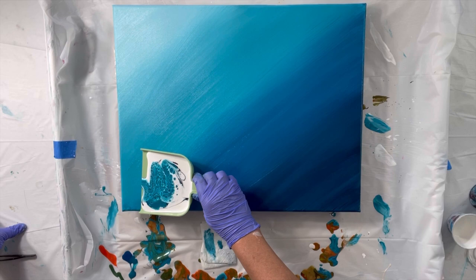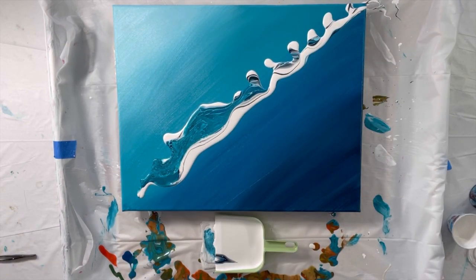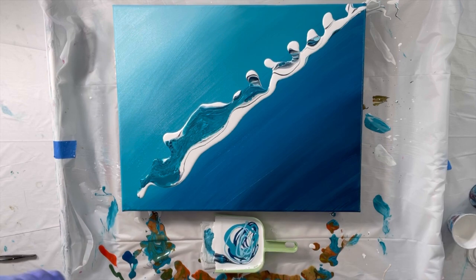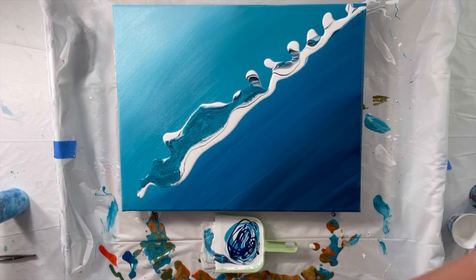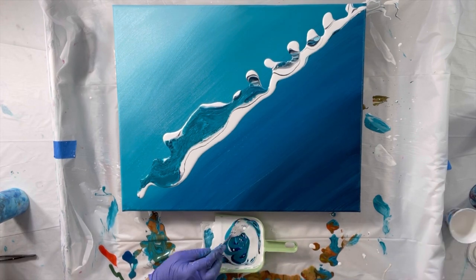The idea here is to have it flow across the canvas, but obviously I didn't have enough paint — this was the first time I was trying this. So I added a bunch more paint. No more white; I thought I had a little too much white in there. A little bit of Aussie Flotrol again.